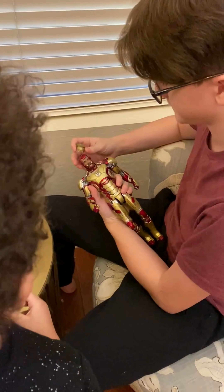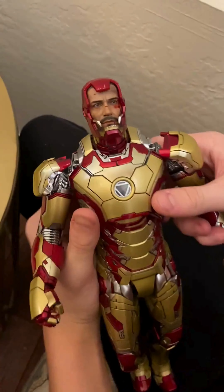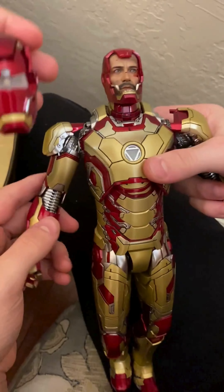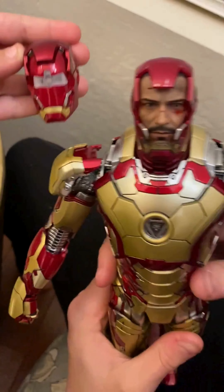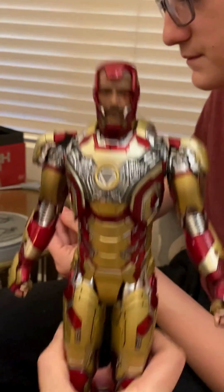This is Lee's. His whole face is on there. Look at his neck — his neck moves. It's pretty realistic. Yeah, looks like him, huh? It's Robert Downey. That thing is heavy — die-cast metal.